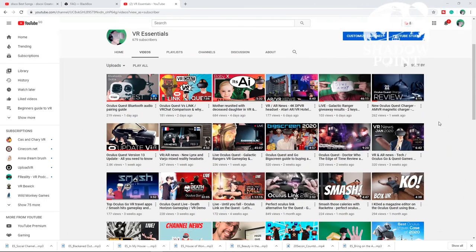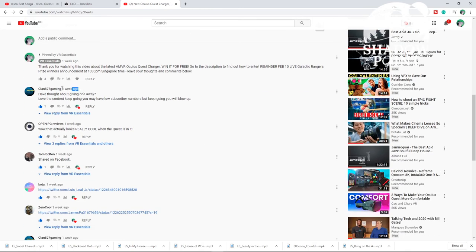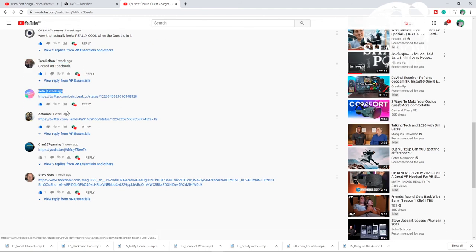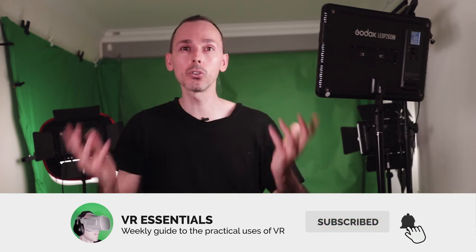A quick shout out to those who posted a comment in one of the previous videos where we spoke about the Oculus Quest AMVR magnetic charging station. If you're watching this video before March 1st, you can enter for free and potentially win it — I will send it to you wherever you are in the world. Remember to like and subscribe and share, so that you and I together can grow the community and help as many people in VR.